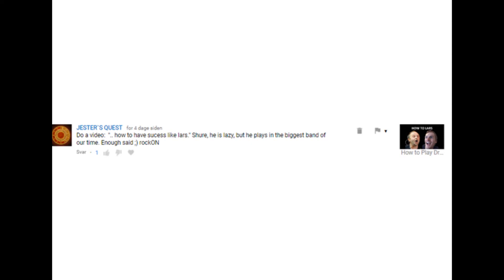'Do a video on how to have success like Lars. Sure, he is lazy, but he plays in one of the biggest bands of our time. Enough said. Rock on.' I actually have an old series on this channel covering some of the business aspects of the music industry, and I've been thinking about revitalizing that series now that I've got my degree in marketing. If you'd like tips and tricks on how to make it in the music industry using theories and models from Copenhagen Business School — which is where I got my degree — let me know in the comments.